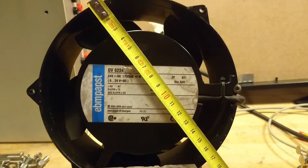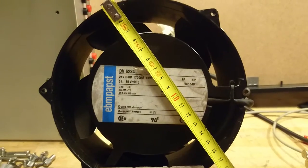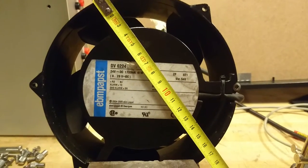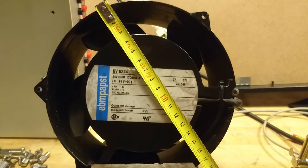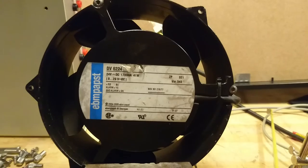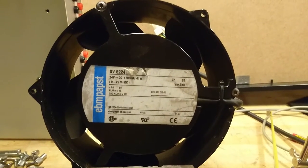Here I have an EVENPAPS DV6224 fan, which comes from a base station, which is telecommunication equipment. As we can see, it measures 17 cm across. It takes 24V DC at 1700 mA, which corresponds to 41W.